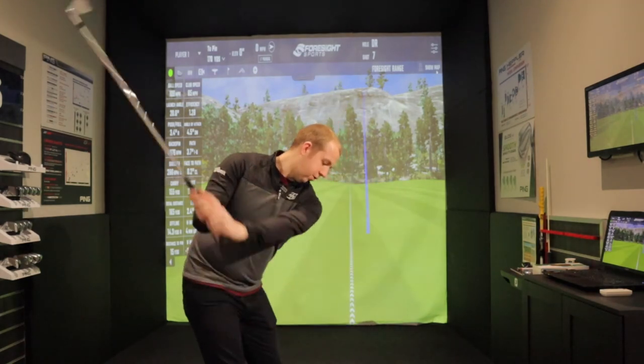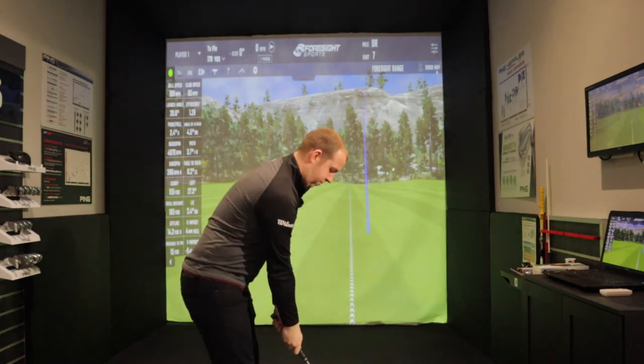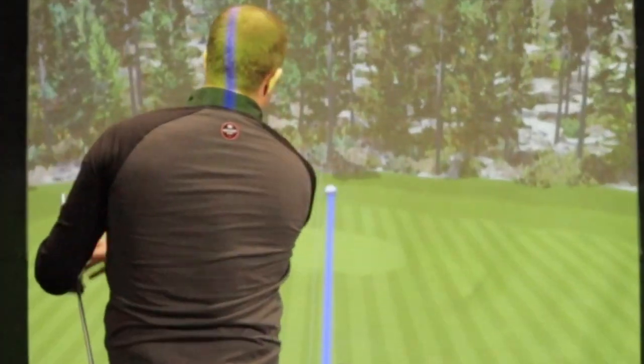If you get that timing right you will hit the ball further but you'll still have control. Swing to the top, start smooth and then go fast. Get that timing right and you're going to hit the ball further while maintaining all the control you need to get the right strike and the right direction on the ball.